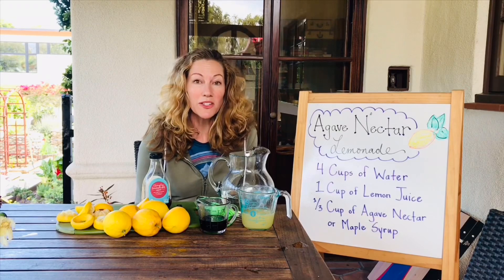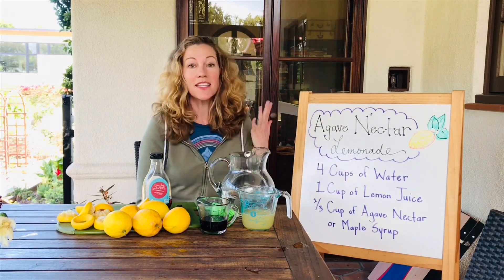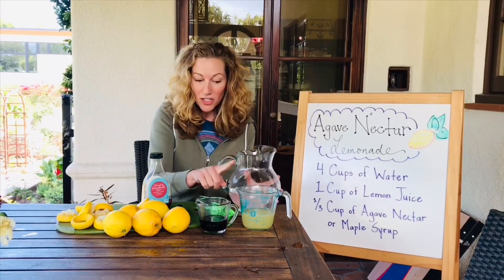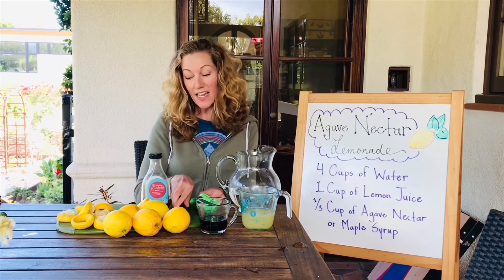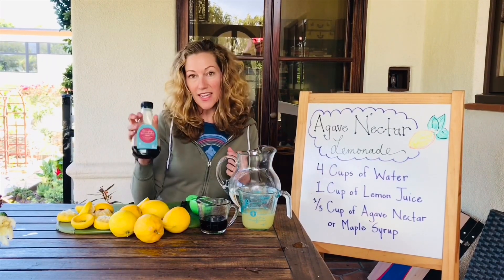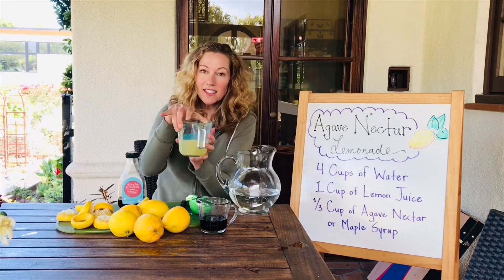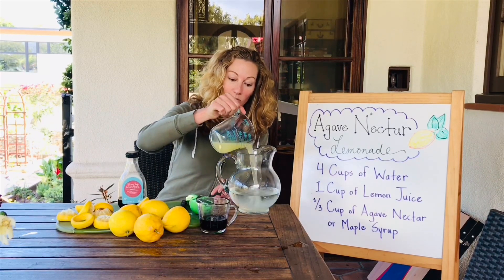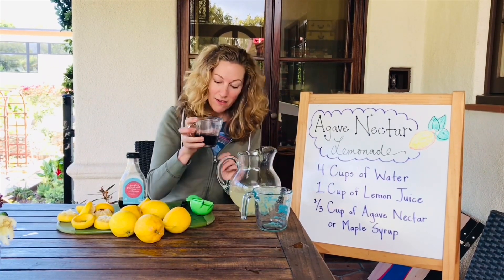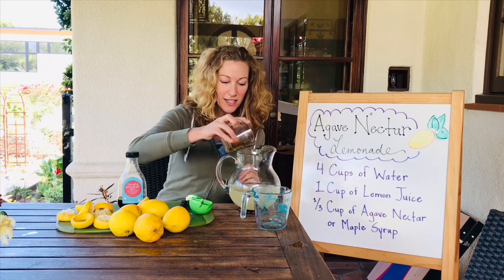Since we've been learning about pollinators and how much they love to drink nectar, here's a quick and easy recipe you can make at home that's also a great source of vitamin C. You'll need a watering pitcher, a measuring cup, a hand juicer, a knife, and a cutting board. The ingredients are water, lemons, and agave nectar — you could also use maple syrup. I have four cups of water; I squeezed the lemons ahead of time, which took about three and a half lemons, so I'll add one cup of fresh-squeezed lemon juice and then one third cup of agave nectar.